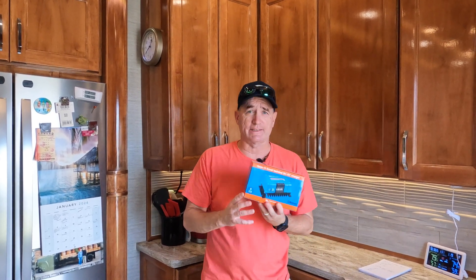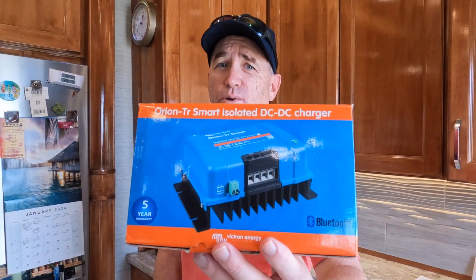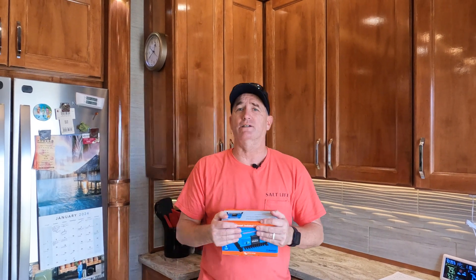A couple weeks ago we talked about our top products for 2023, and I alluded to a new product that we bought that was just off the charts. We felt it needed to be dedicated to its own video, and that is this guy right here — an Orion DC to DC charger. Well, what is that? What exactly does that do?